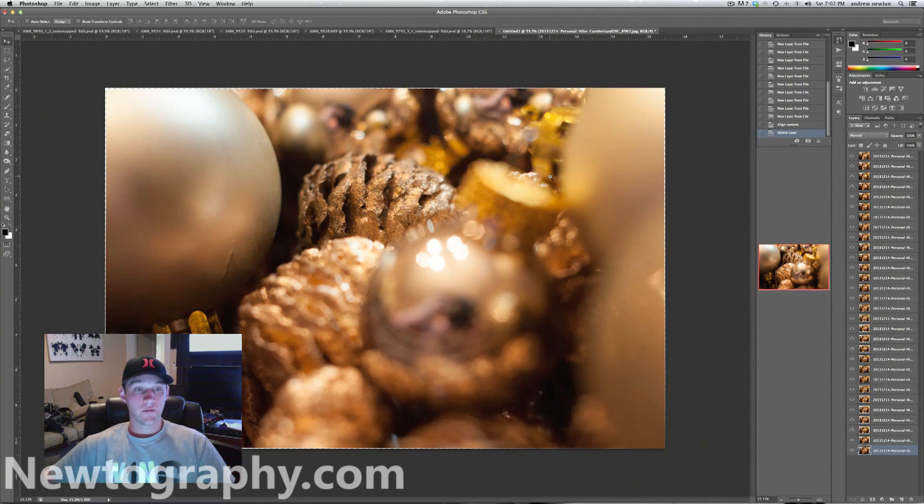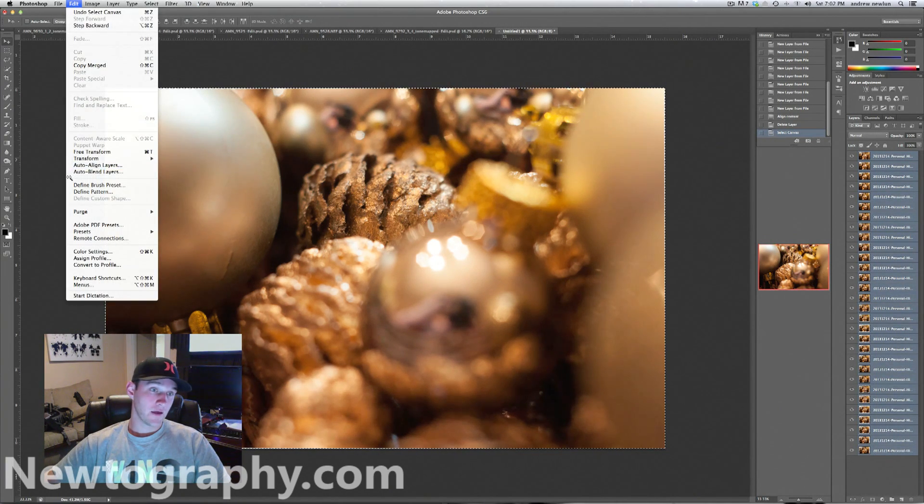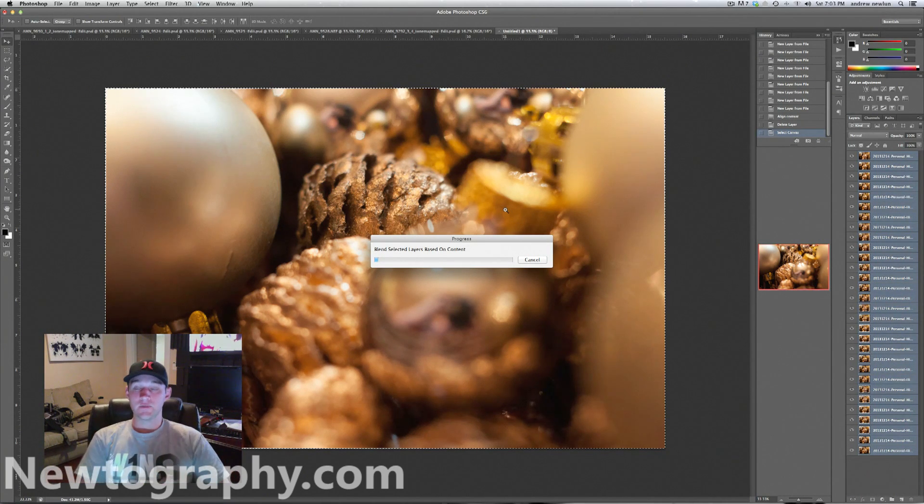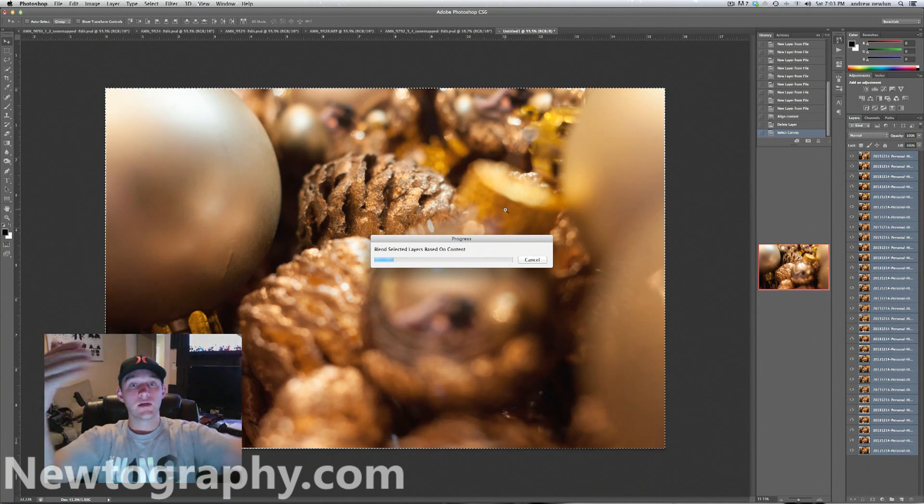All right, so after it's stacked and aligned them, as you can see around the edges, when it aligns them it kind of has to shift some of them around, so we have this dead space — we're going to crop that in a minute. The next thing we want to do is shift-select all of our layers — click the top layer, hold shift, click the bottom layer. Then go to Edit and click Auto-Blend Layers. Make sure you pick Stacked Images and click OK. What this is doing is applying a layer mask to every single image, revealing all of the sharp parts of each image, giving us a completely sharp image from front to back.